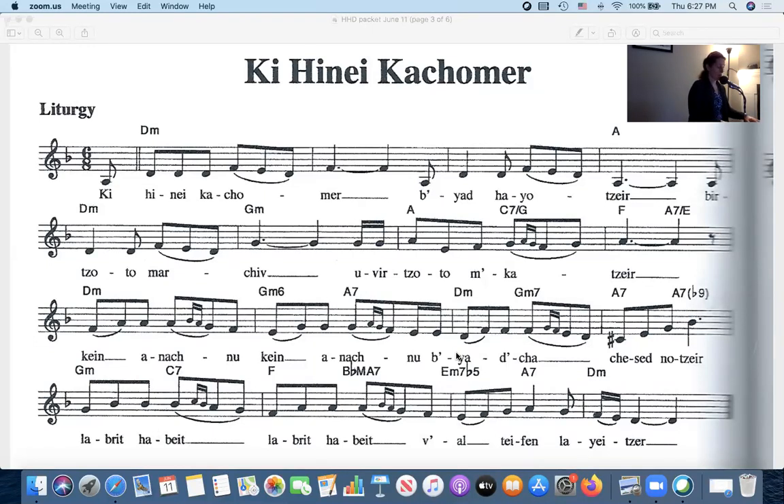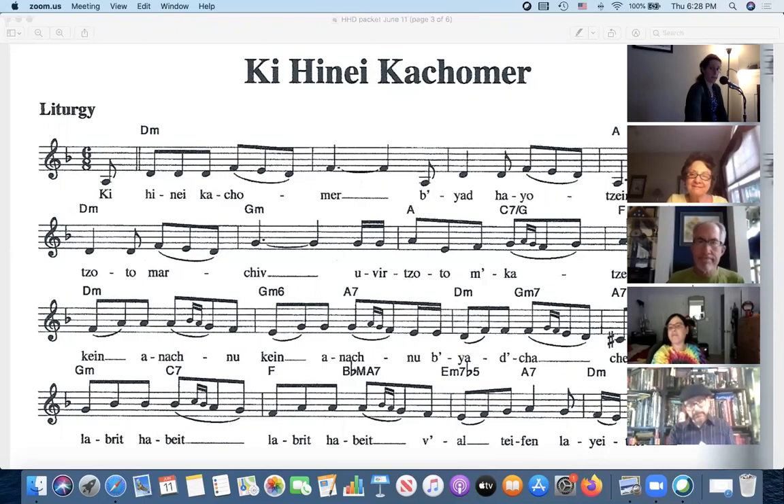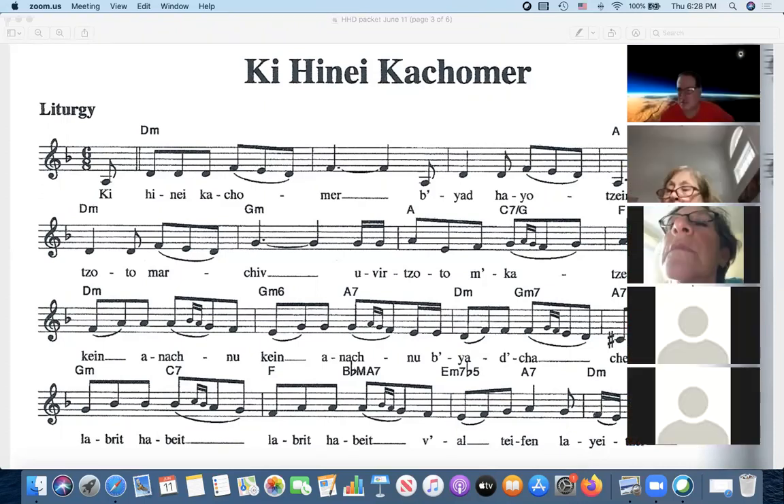I think I'll just let you hear how it goes first. [Melody played] So, first of all, let me get a show of hands — if anyone's ever heard that particular melody before. Good, great, wonderful — so we've got some hands.